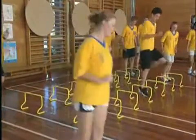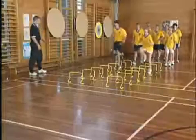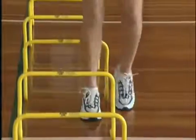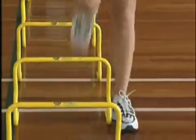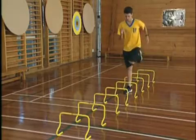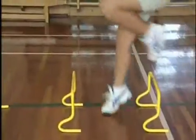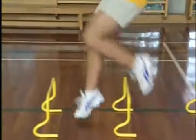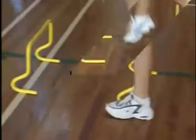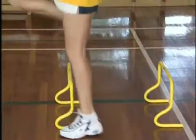Conversely, if students can run through without displacing any hurdles, they can physically understand that sensation and understand a good recovery cycle. The following is a series of progressions that you can apply to a teaching situation, with the end result being an improvement in recovery technique and the capacity to maintain this technique at high speeds. As with most skills, a slow speed with good technique is mastered before moving on to more difficult activities. Eventually students should not have to think or concentrate on what they are doing, as the skills will become ingrained and learnt on a subconscious level.